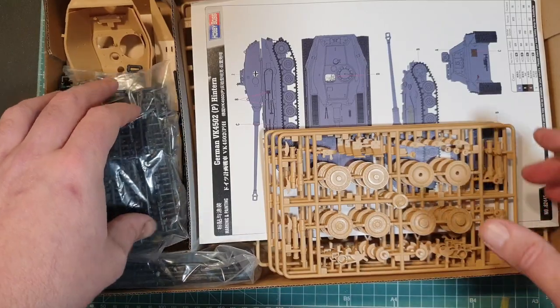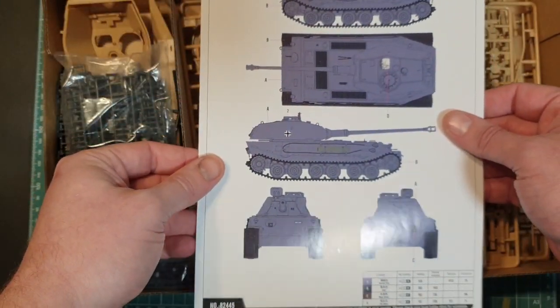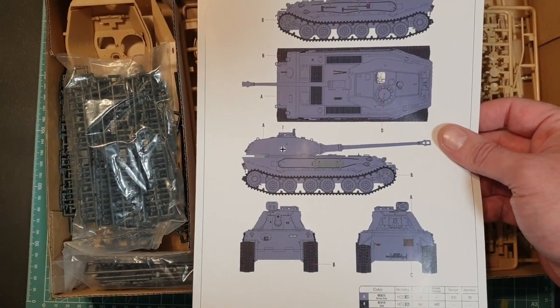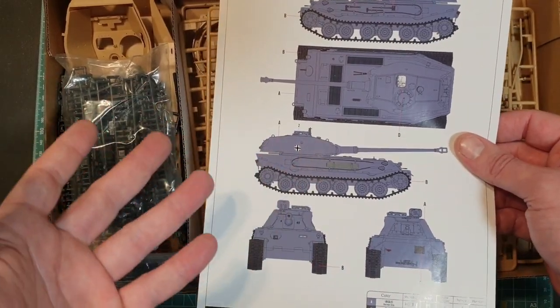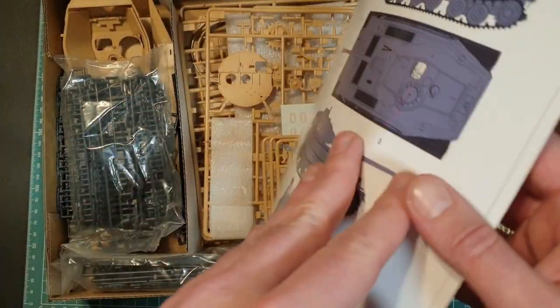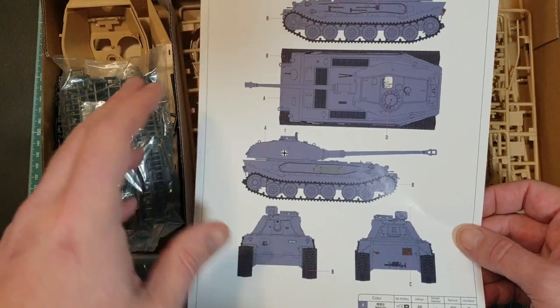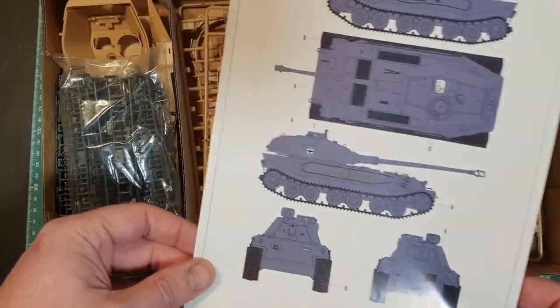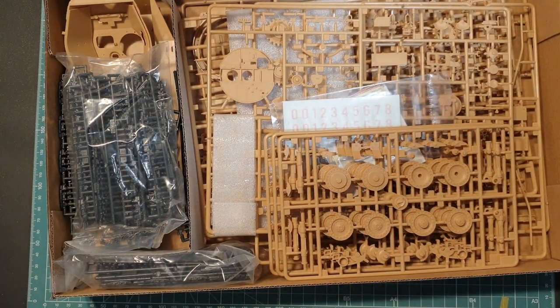So the paint scheme provided is German grey — that is it. You can really make up whatever paint scheme you want. These vehicles were never officially accepted anyway, so do whatever you want. Have some fun — do it in German grey, do it in whatever tri-colour scheme you want, and just enjoy it.